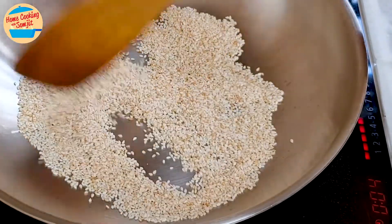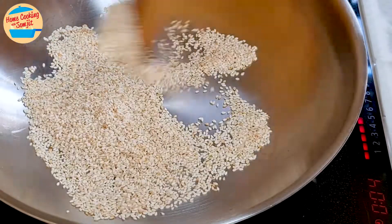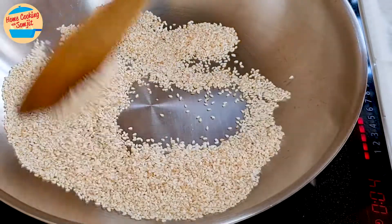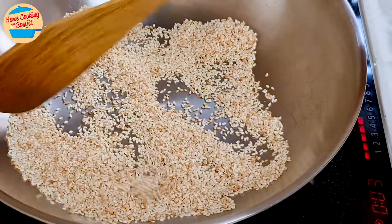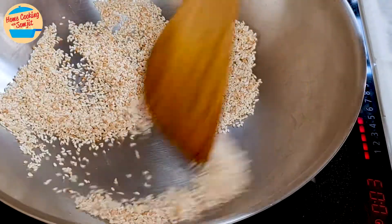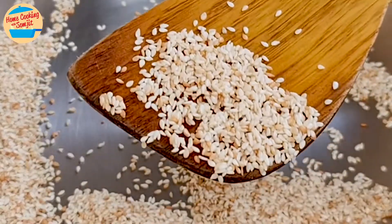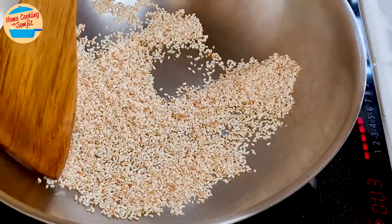After 1 minute, the seeds are beginning to change colour, but it's still quite pale — keep stirring. After 2 minutes, most of the sesame seeds have changed to a very light brown. It is also very fragrant and has released its oil. The sesame seeds look shiny now — we are about 50% there. Continue stirring.